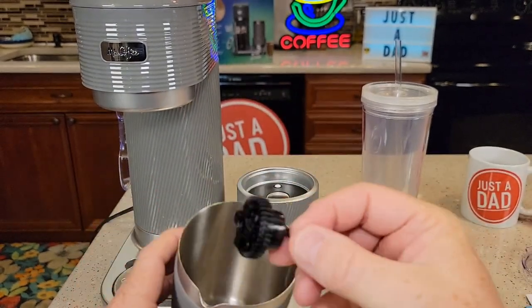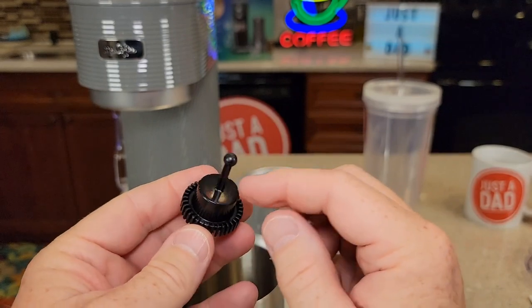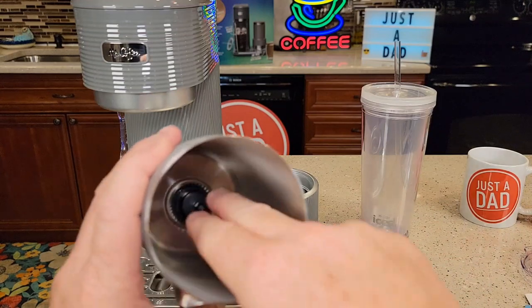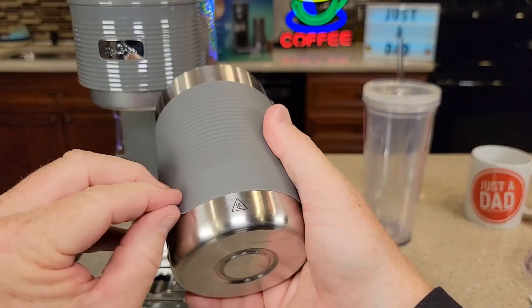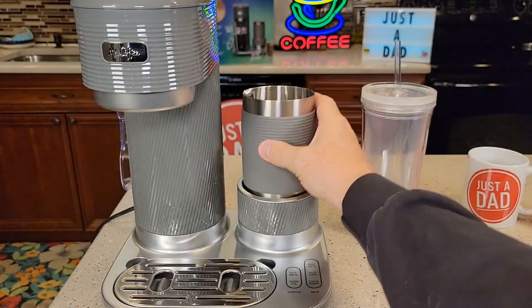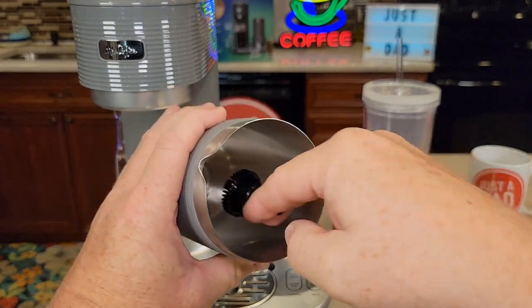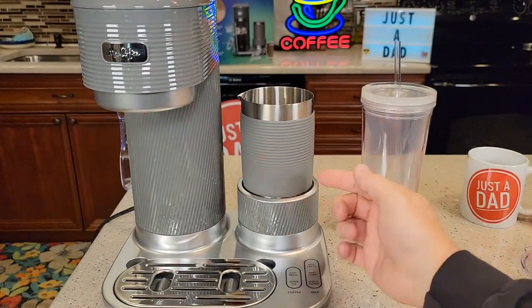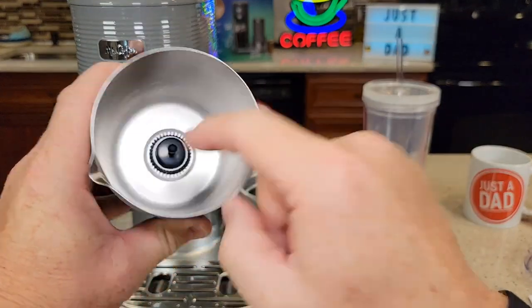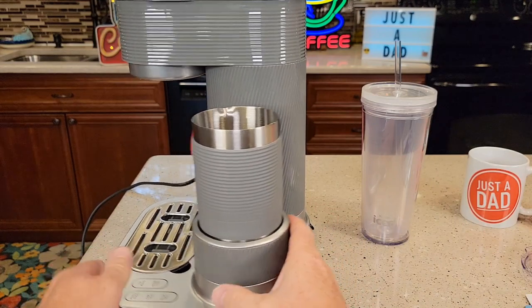The whisk just snaps on that little rod down there. It seems very well made. I'll bet there's metal in there so it can turn with magnetism. Once I got used to putting it on, it goes on pretty easy. It's nice and grippy. I do hear a piece of metal — there must be a magnet that's pulling it down farther. When I put it on, I hear something kind of snap. It must be drawing the whisk down or something. It just looks really sharp — very, very nice looking.